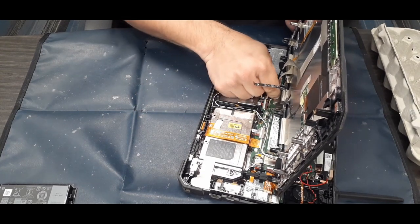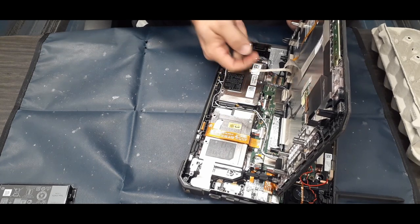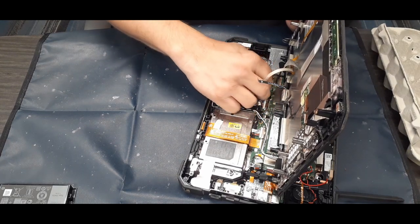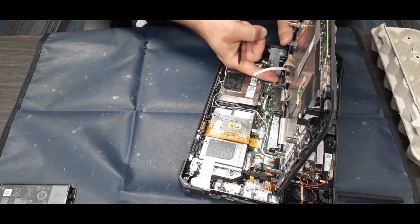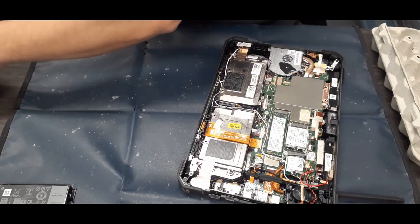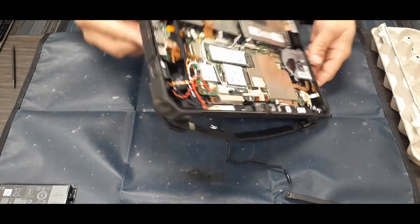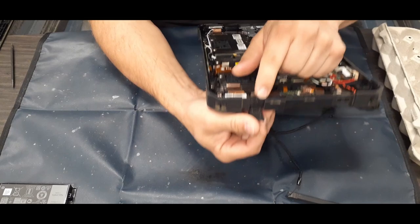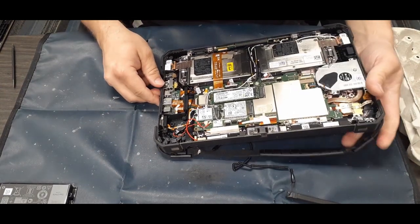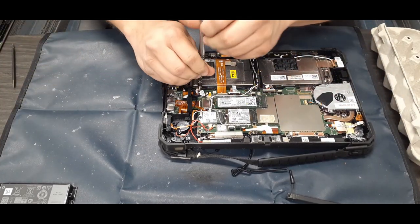They do just pop off, but you have to be very careful — you can damage these cables fairly easily. I have seen them broken in the past. If that happens, you'd have to replace the cable if possible, or possibly the whole screen unit. Right there is the DC port we're going to be taking out, and as you can see, everything is very tight and close together.